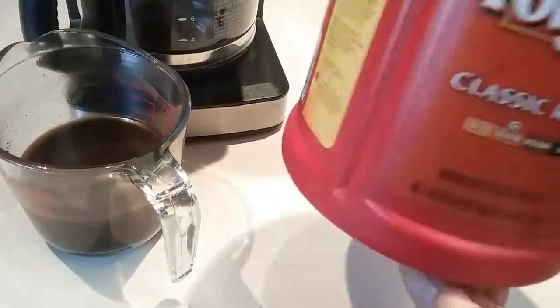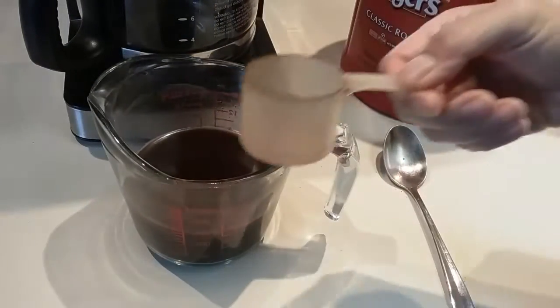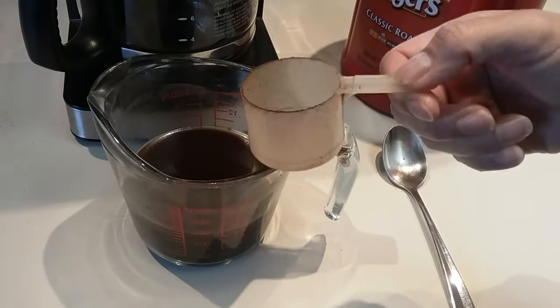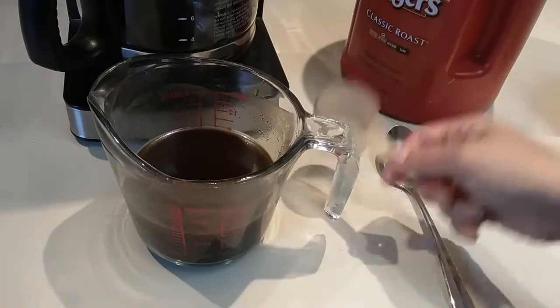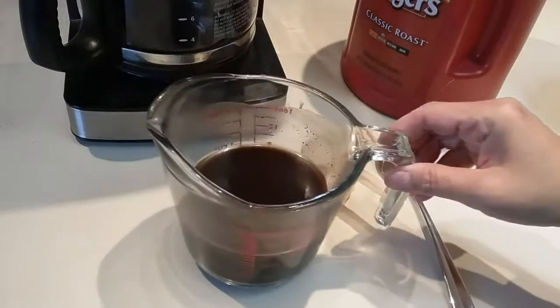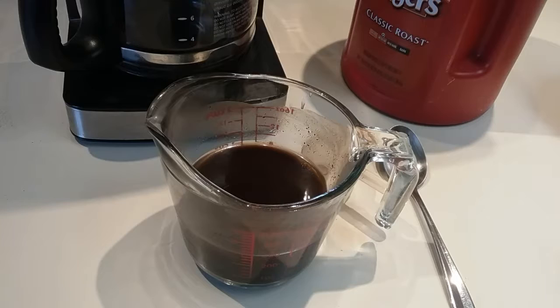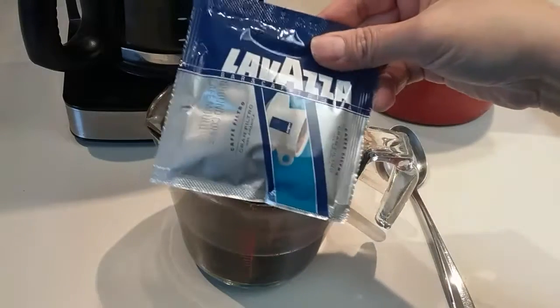That one measuring cup — I think it's about two and a half heaping tablespoons of coffee grind. I mix them with cold water, one cup, and let it sit overnight, maybe in the refrigerator if you prefer.